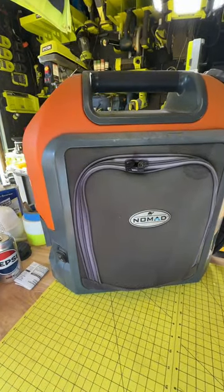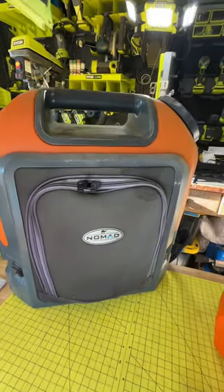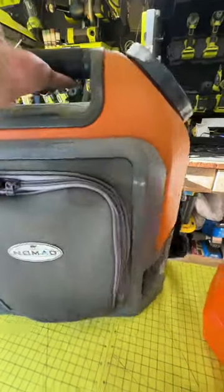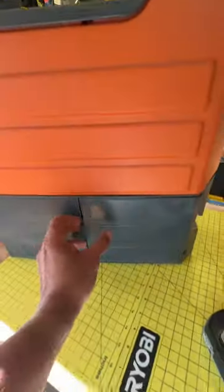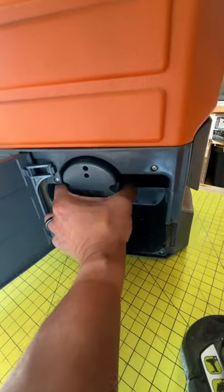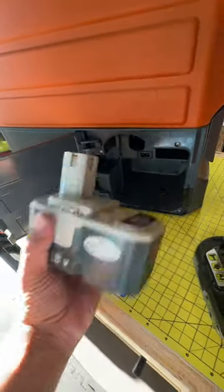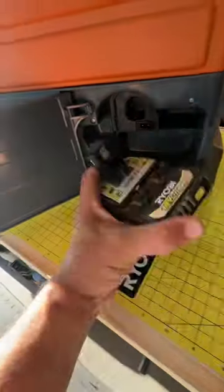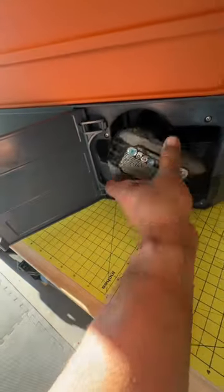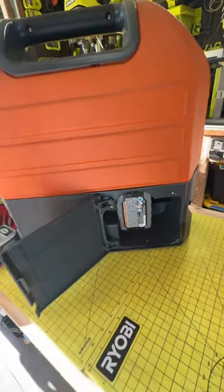Do you all remember this cool Nomad portable pressure washer that I posted a couple weeks ago that is compatible with the Ryobi 18V OnePlus battery right inside here? It came with its own battery as well. But here's my Ryobi battery, and it snaps right back inside there and it works perfectly fine.